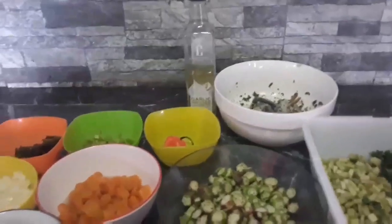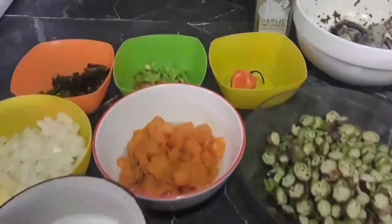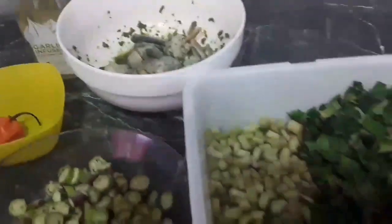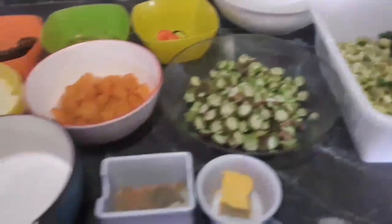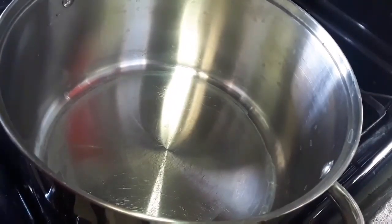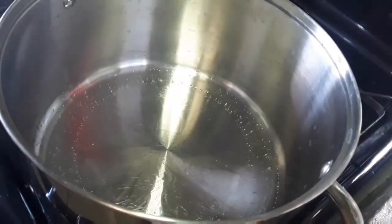We are making Callaloo Trinbago style and as you can see here I have all my ingredients all ready for this recipe. The ingredients will also be listed in the description box below. I have here my pot and to this I'm gonna add my garlic infused coconut oil — you can use any vegetable oil.